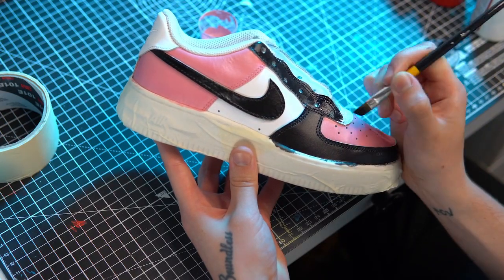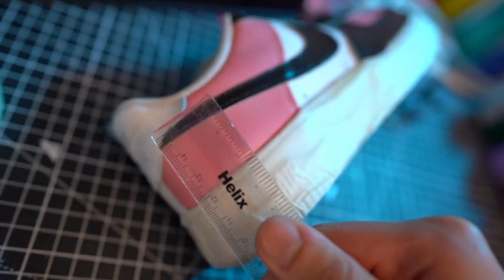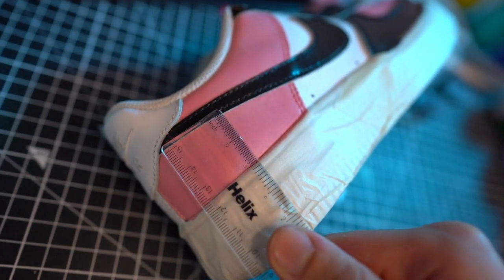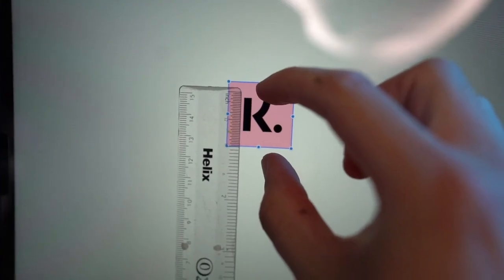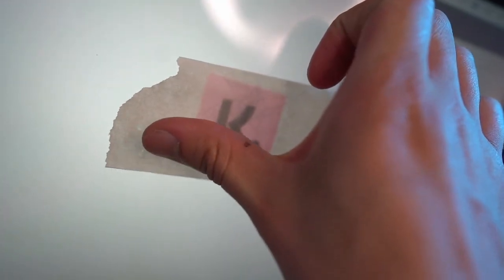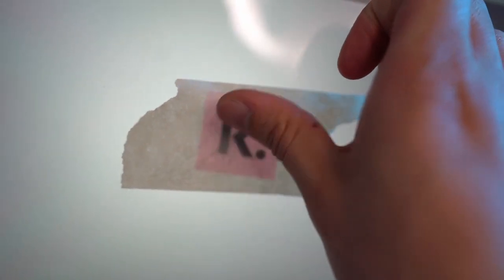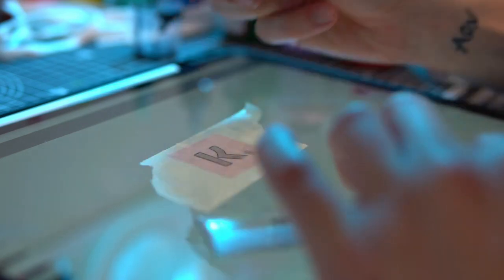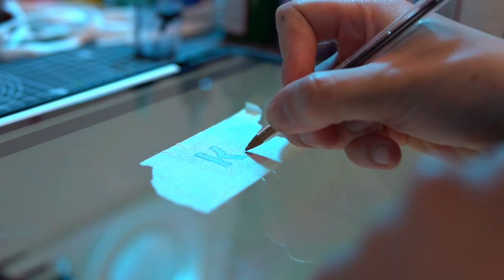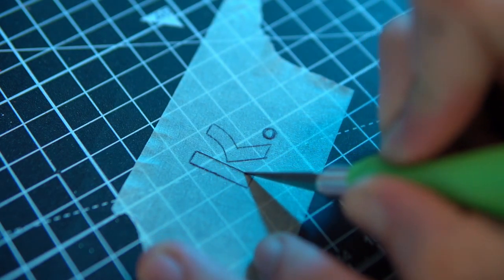You can take your custom a step further by adding a logo or image by creating a quick and easy stencil using your tape. Just measure out the size of the area on the shoe and use it to scale the reference image you want to add. Lay your tape down over the screen and lightly mark out an outline with a pencil or pen. Then transfer the tape to some kind of cutting board and with a craft knife cut out the middle of your stencil.